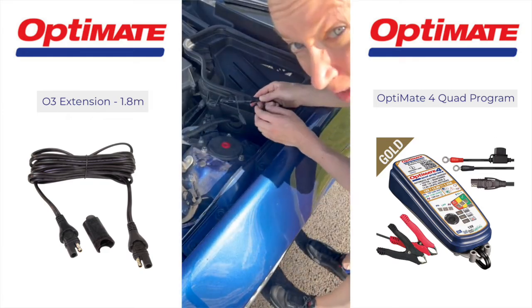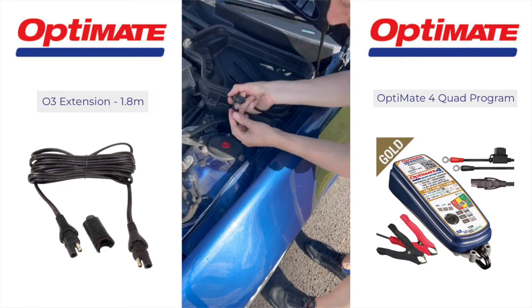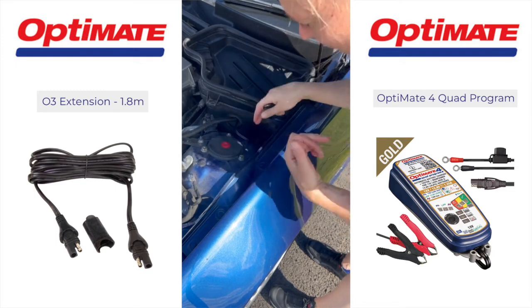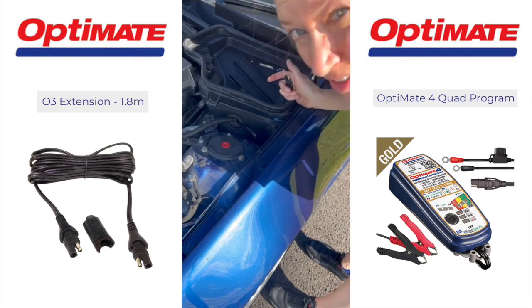It's worth pointing out that when I want to go and drive my car I have to disconnect it from here, and then it comes with a clip that I can just drop behind the front suspension, which will sit there quite happily while I'm driving.